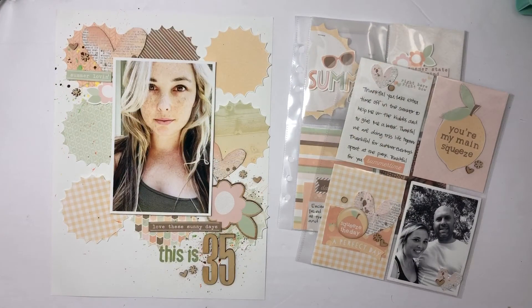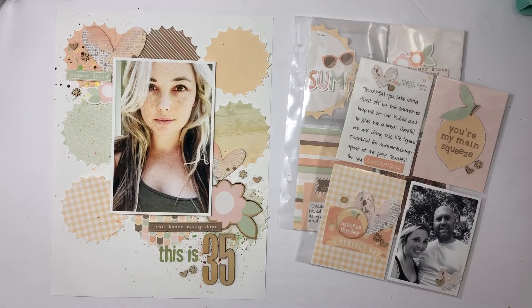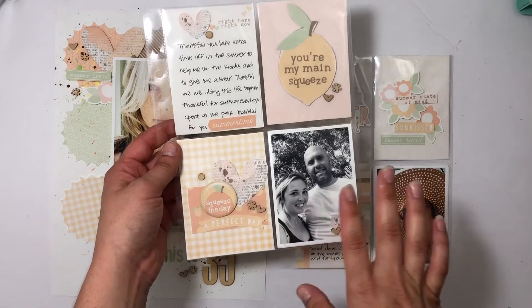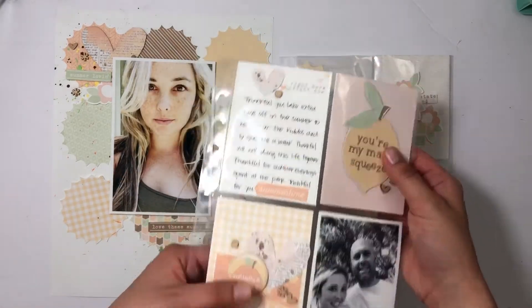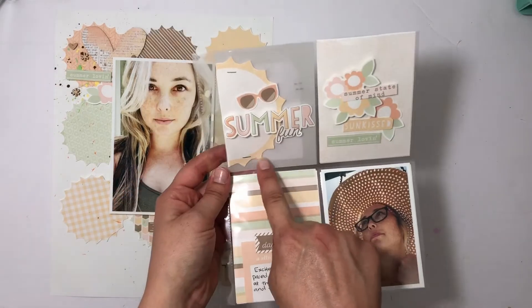Hey everybody! I'm gonna be putting together all these projects with the new Tracy Reed Sweet Summertime collection. It is a beautiful color palette with a vintage feel. I was able to put together a page about my husband and being off in the summer — just a simple pocket page — and making my own chipboard here, and then one to start off June using a vellum right here.